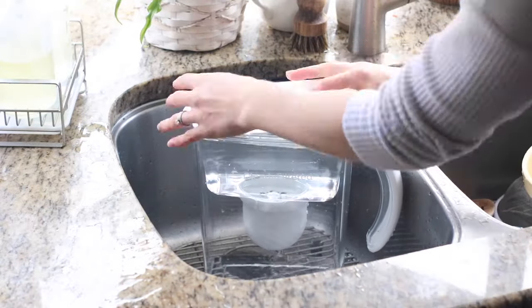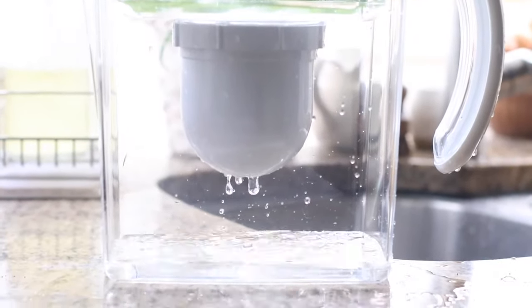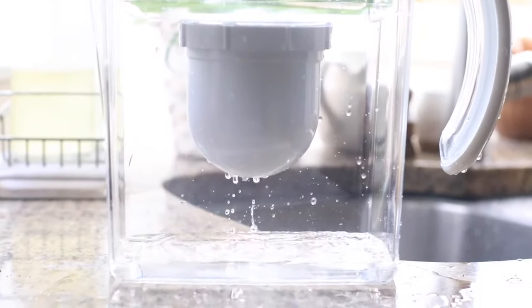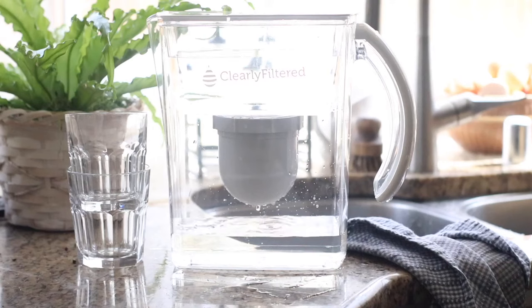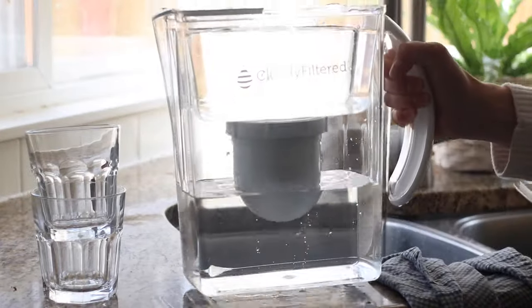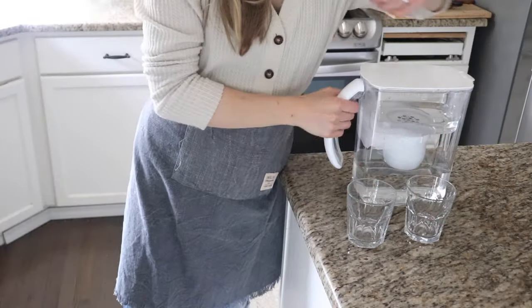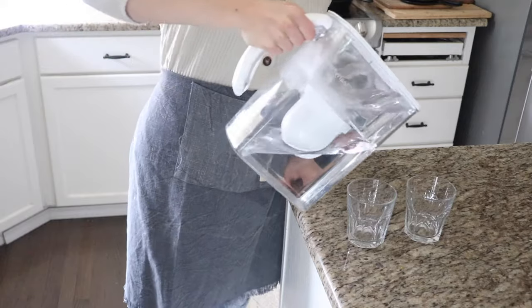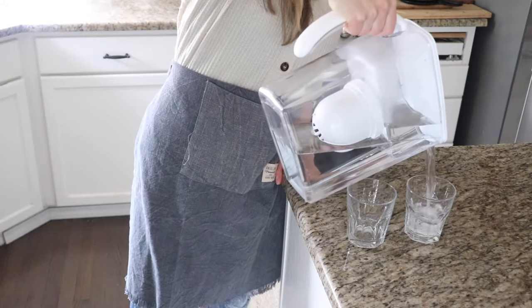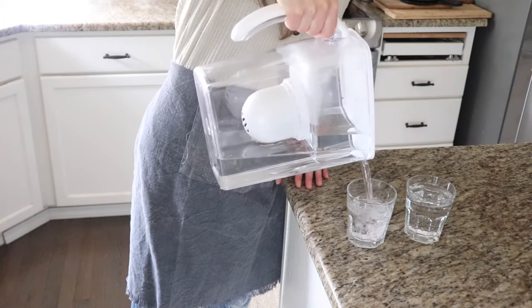A few additional tips from the guide: this filter is built for cold tap water only — do not filter hot water. Superior filtration does take time; a full reservoir can take up to 35 minutes to filter, which means your filter is doing its job. Never wash your filter with soap; however, the pitcher body can be hand-washed with soap and water regularly. Go to clearlyfiltered.com for replacement filters and to learn about the free filter subscription service. Store the priming bag and unused filters in a cool, dry location.